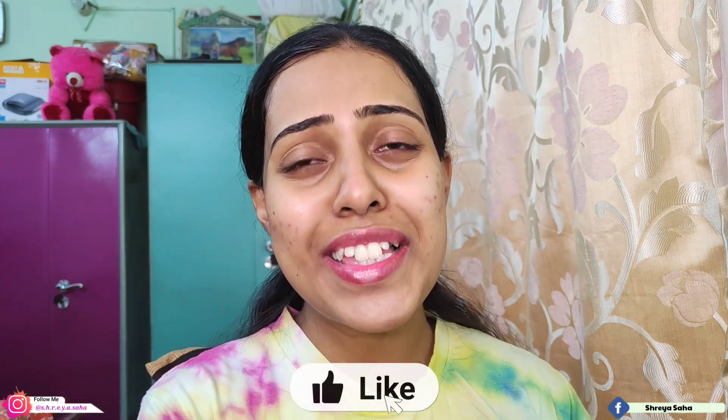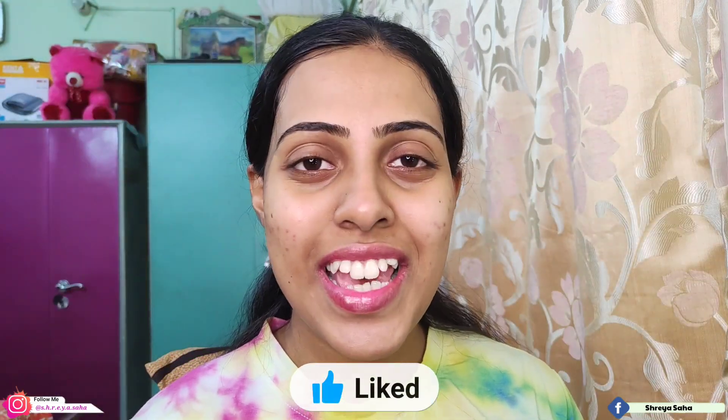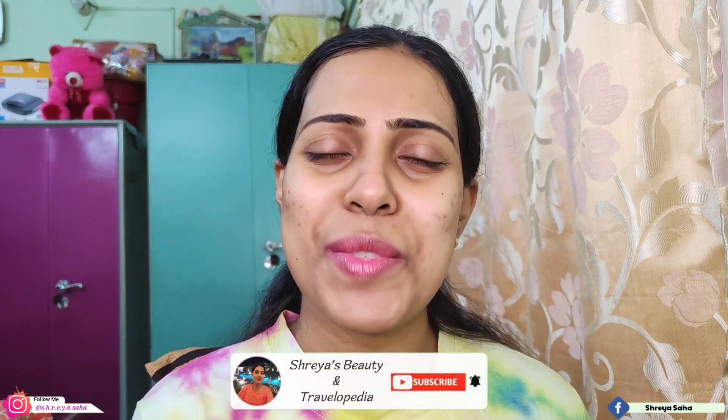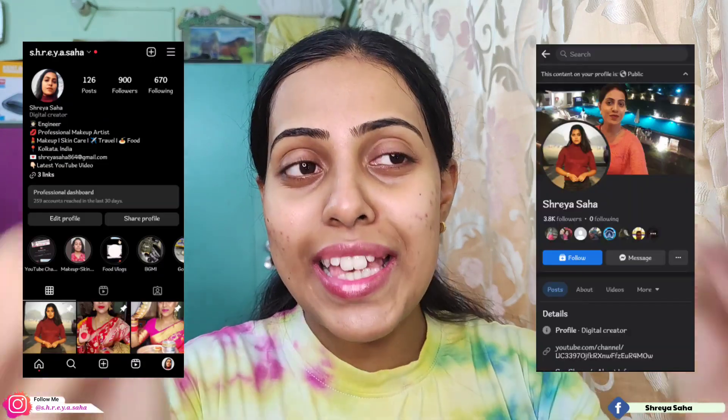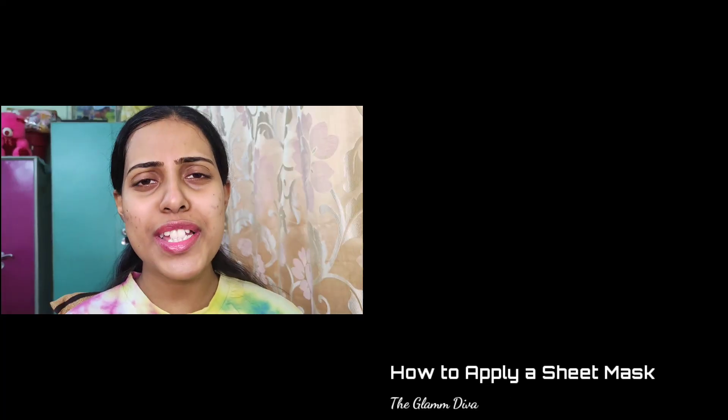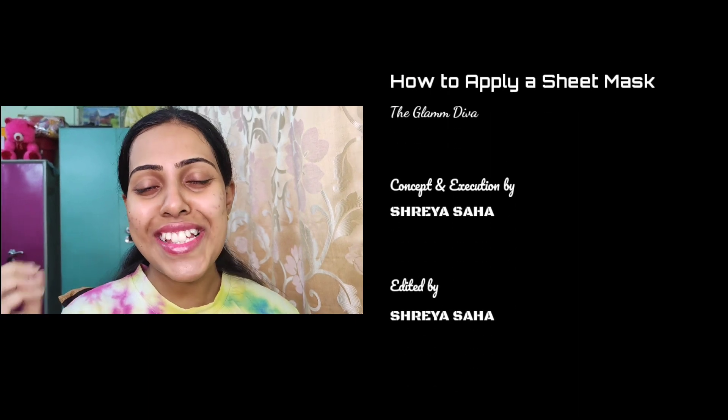That's it! I hope this video was useful and beneficial. If you liked it, please like and share it. If you haven't subscribed, please subscribe and press the bell icon. You can also follow me on Instagram and Facebook — links are in the description box. Thank you so much for watching, see you in the next video!